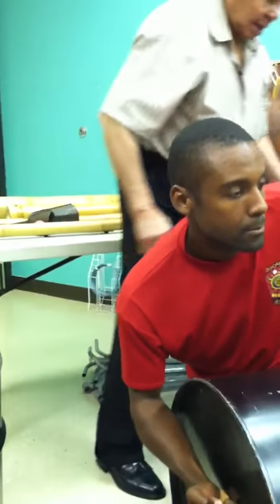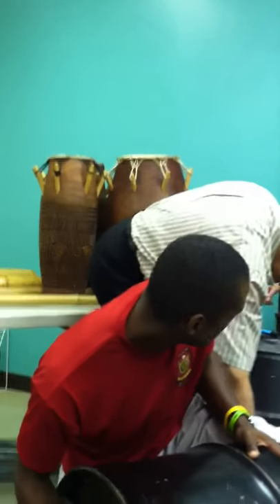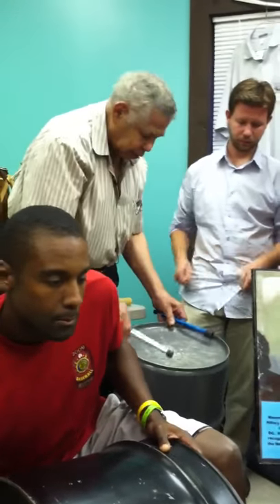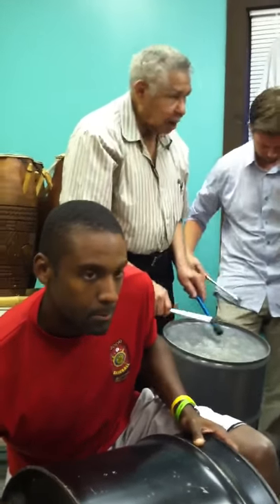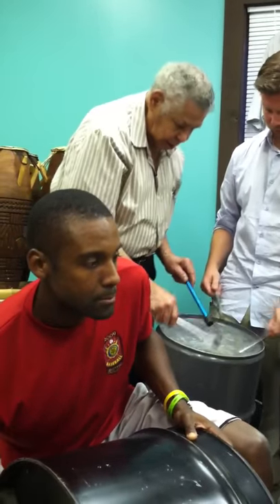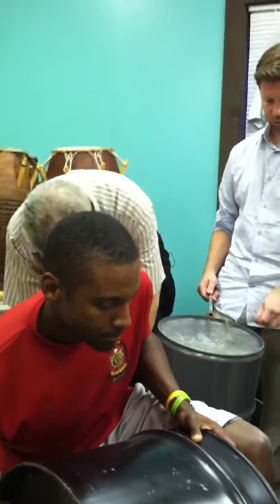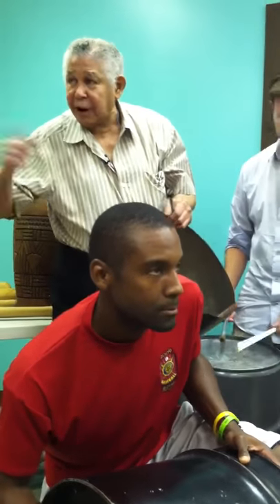And then we have what they call the kettle drum. The kettle drum — here we go. Kettle drum. All right, all right. And then that one, keep on going. That's a different rhythm.